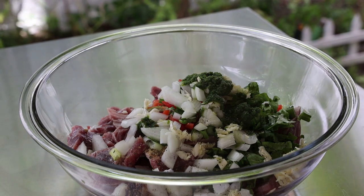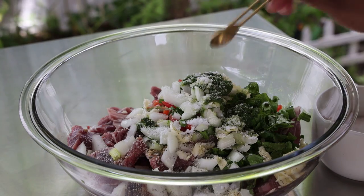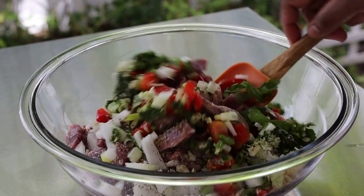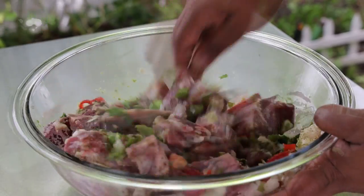Now I'm going to season with some black pepper and salt — add however much salt you're accustomed to using in your diet. Remember, you can always adjust the salt when it's finished cooking. Give this a good mix to incorporate all of those seasonings, then allow it to marinate for a couple of hours or overnight.